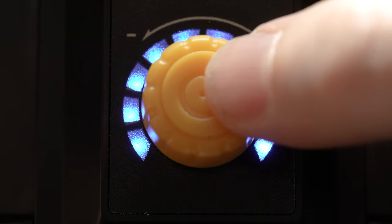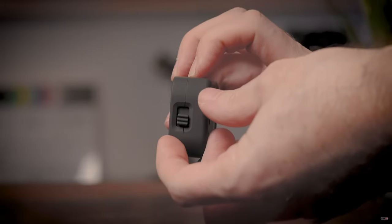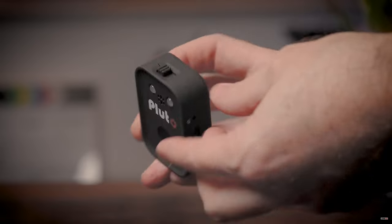To shut the unit down, fast click again and long click until the fan shuts down. We would actually prefer a normal on/off switch in this case.